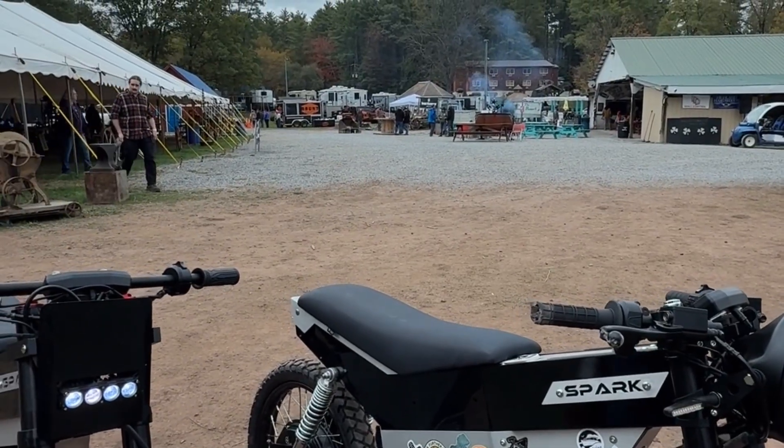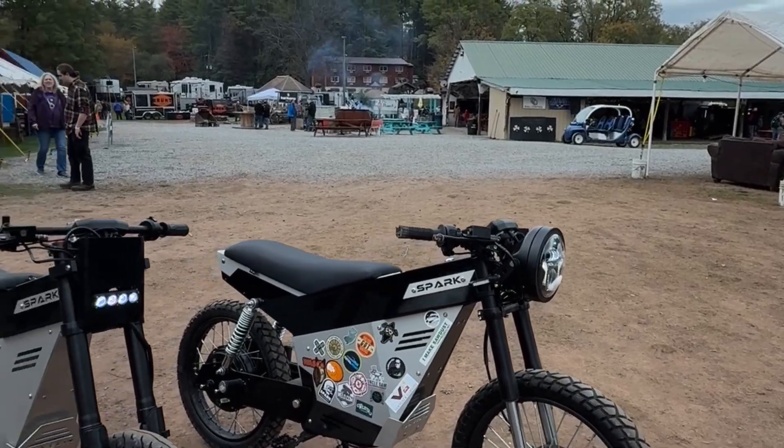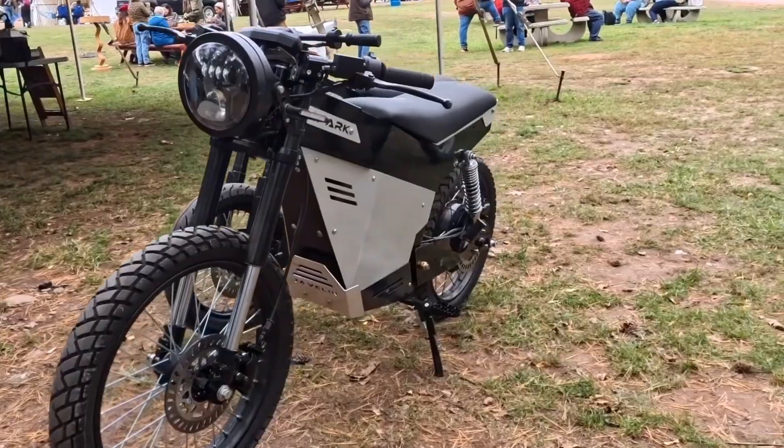Alright, so I think we're going to call it on maker camp. It's time to get things packed up — it's going to rain here pretty soon. We did get two bikes built up. I did drop one of them, which has been pretty funny because I did it in front of a whole big group of people. Let's take a look at what we got going on — we finished a full-size stock black Javelin over here.